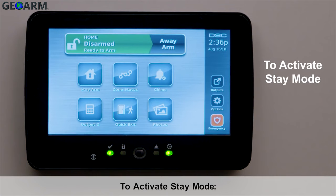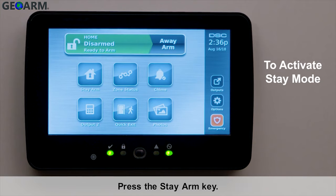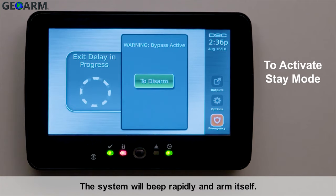Stay Mode. To activate Stay Mode, ensure the green Ready LED is illuminated. Press the Stay Arm key. The system will beep rapidly and arm itself.